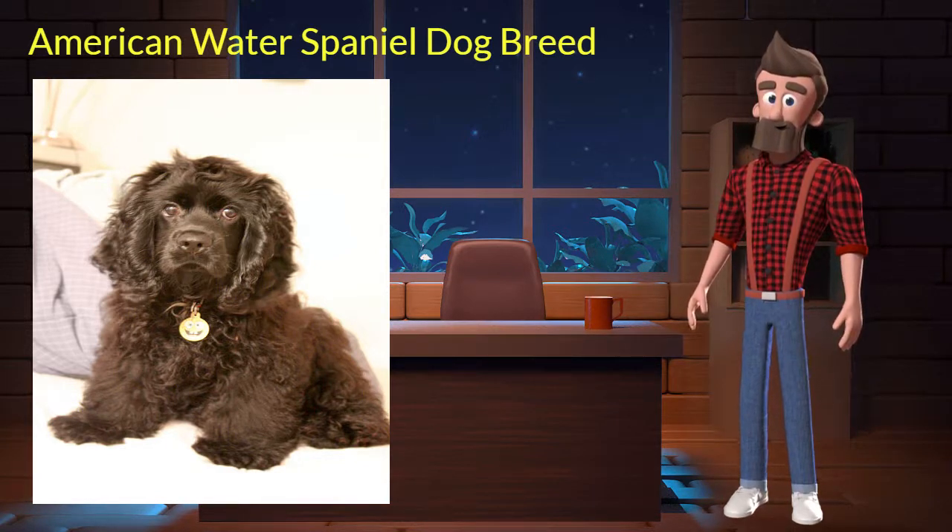American Water Spaniel originated from the United States. It was used for hunting quail, duck, grouse, and rabbit. It's very smart, obedient and affectionate. It is a purebred dog and not a crossbreed. Let's discuss some key characteristics of this breed.